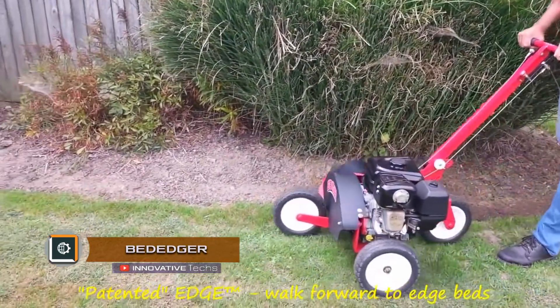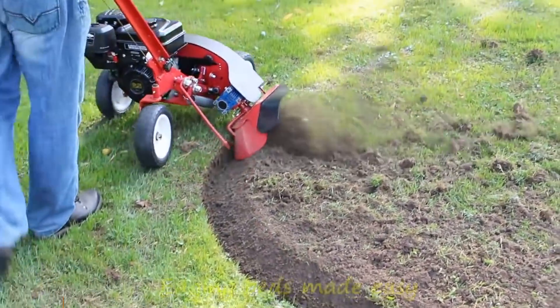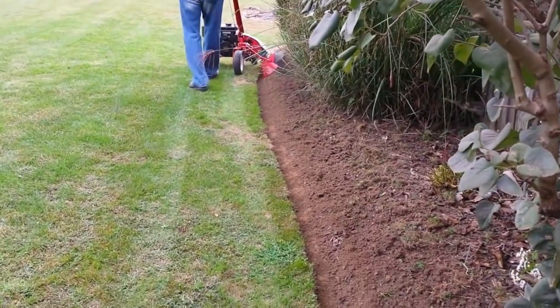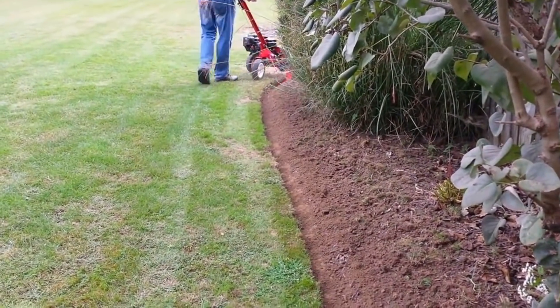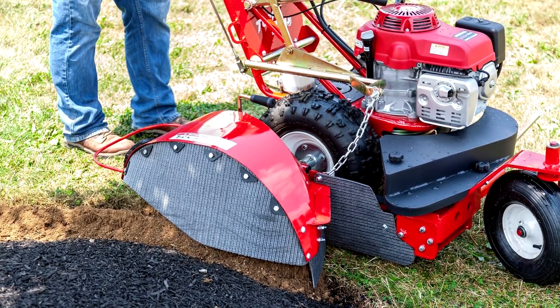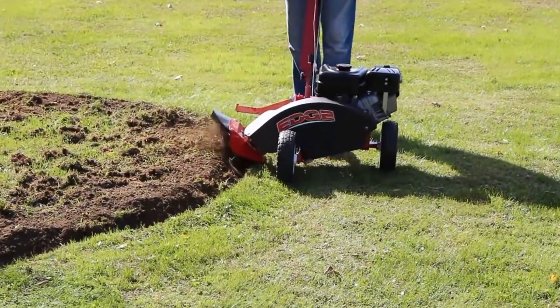Bed Edger is a motoblock for processing the edges of lawns, flowerbeds, and garden paths that allows accurately removing the top layer of turf at a preset angle. At the same time, the device grinds the remains of grass, roots, and vegetation, which simplifies the process of removing debris from the treated area.